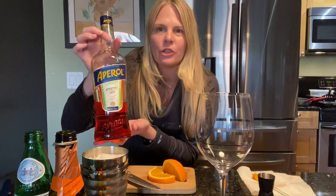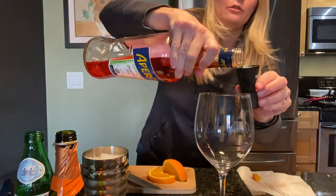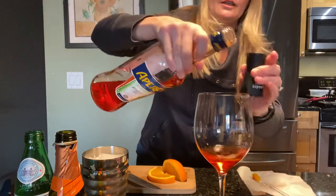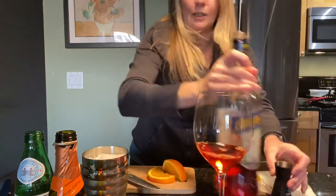Very simple, one-to-one ratio. I like to do one and a half of Aperol, right into a nice oversized wine glass or any kind of glass you want to use.